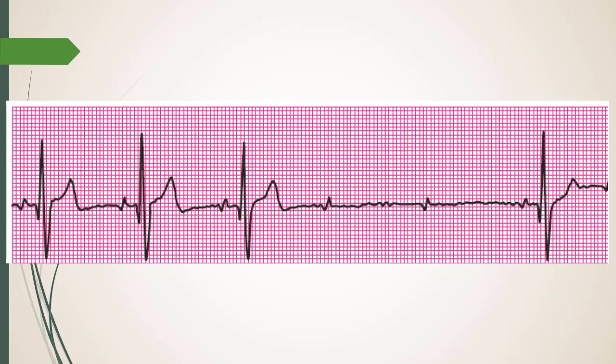The defect is in one area of the bundle of His — the PR interval stays the same, same, same, but then you drop a beat. Second degree type two, also called Mobitz II. The atrial depolarization here looks biphasic — there's more than one wave, which might be a P or a large artifact.